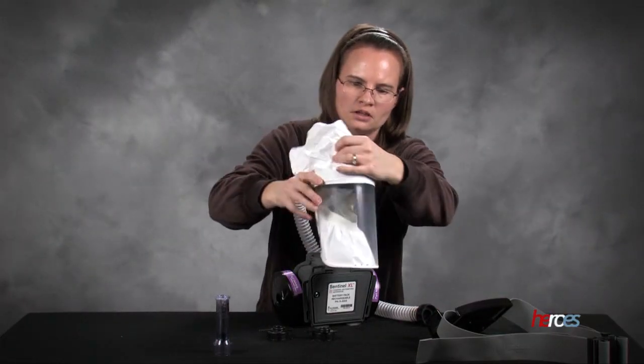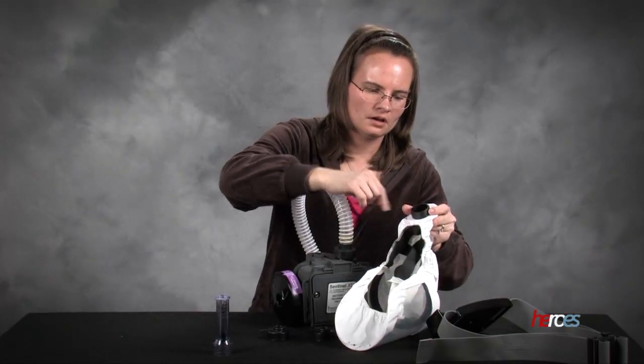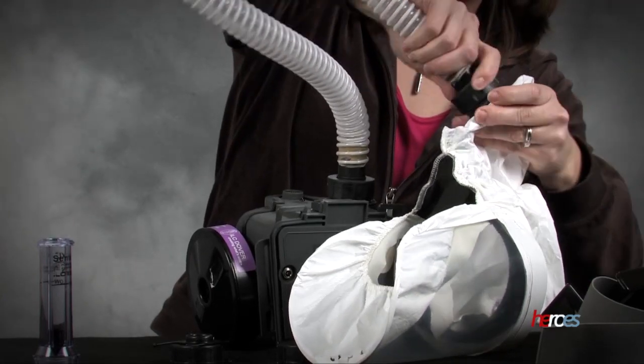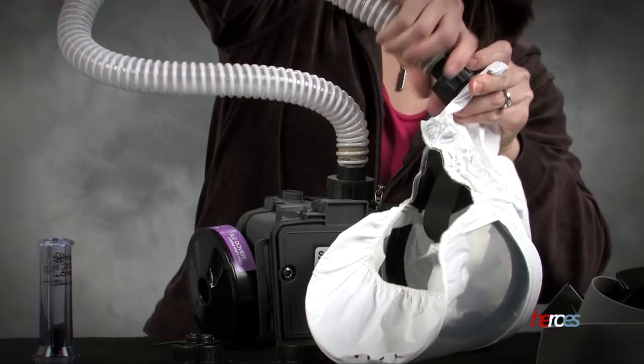And then here is our hood, and on the upper back side of it there's another connector just like the one on our machine. We can go ahead and screw the hose up there.